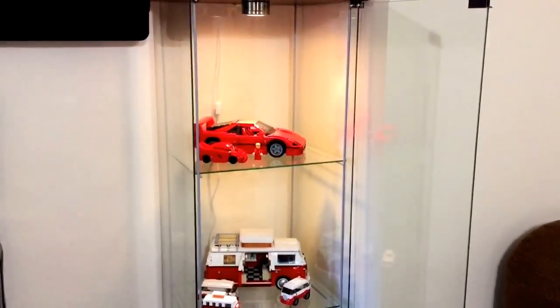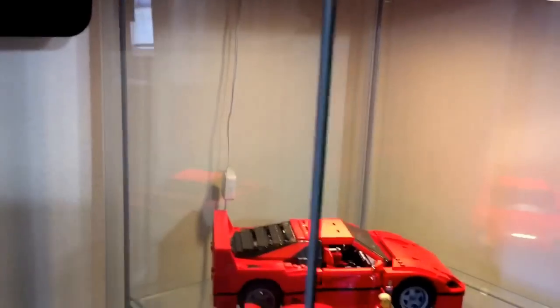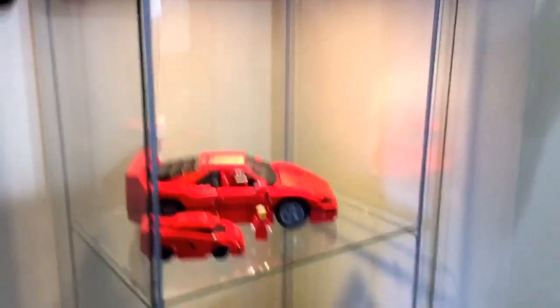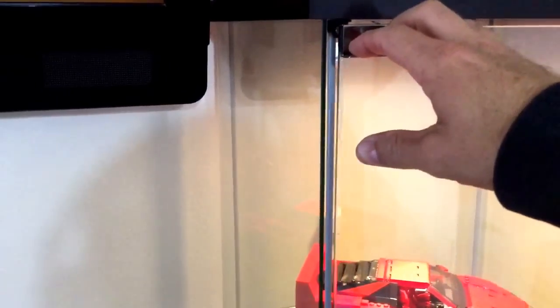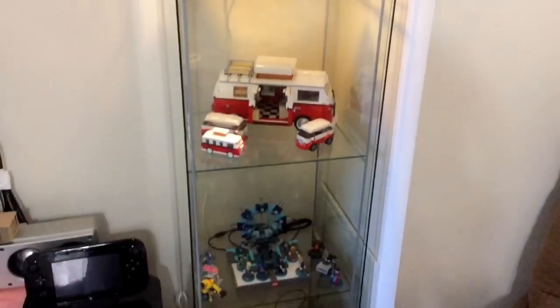I don't think it's going to be a hundred percent dust proof. Across the back it does have like a plastic liner that kind of holds the glass together, so it's kind of airtight back there. But where the door is on the front — it just hooks on there with some magnets, but it has a gap right along the whole edge, so I'm sure dust will get in there.